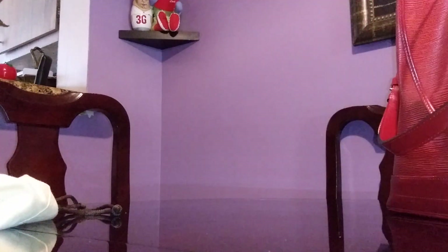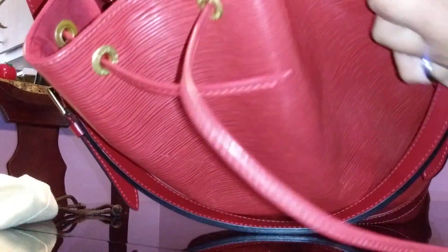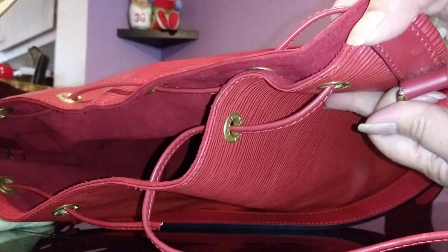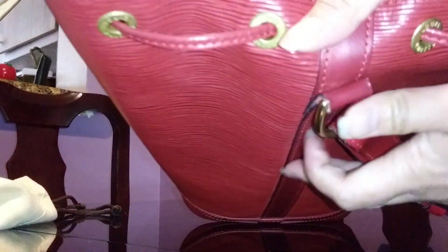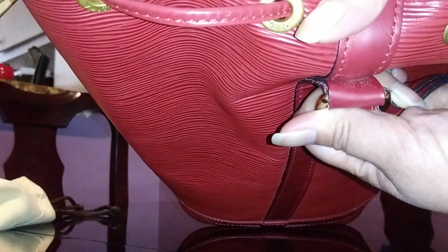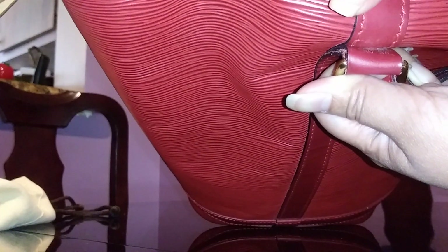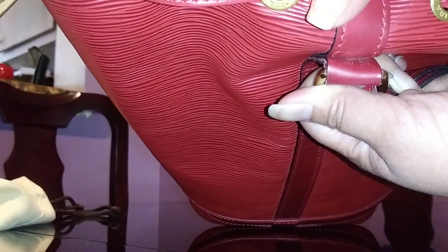This is where you'll find the serial number, though it's very hard to spot. My eyes are really bad — but here it is: it says AR0956, so this was made in May of 1996. Wow, this is an old, old bag — a true vintage handbag.